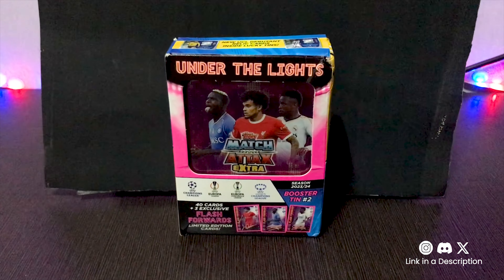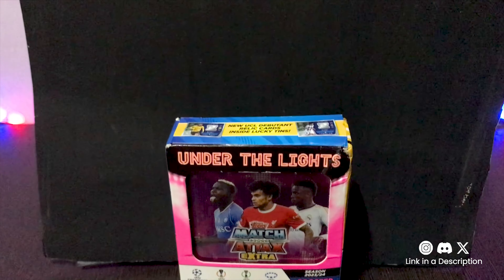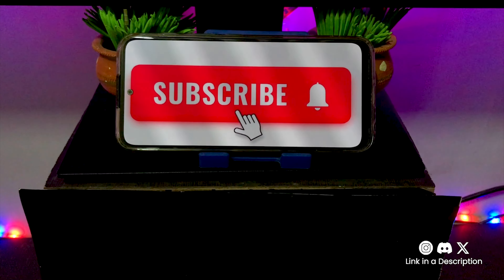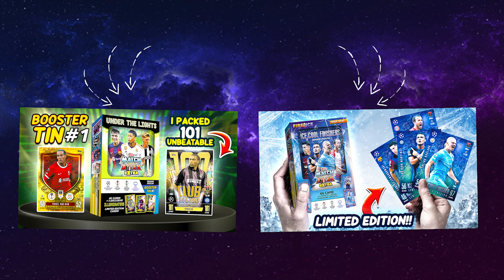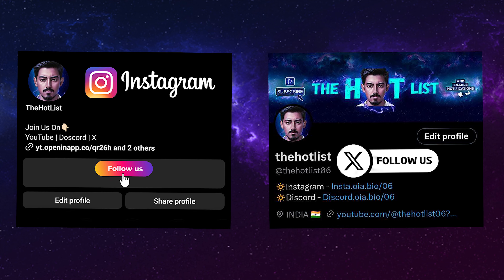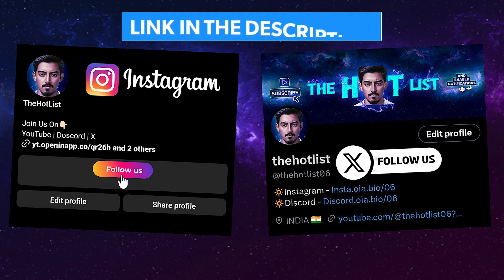So let's delve into this stack of cards and see what we've got here. But before we dive, if you're new here don't forget to hit that subscribe button and ring the bell for all the latest updates on trading cards and collectibles. Check out the latest video via the i-button or link in the description, and also follow the hot list on social media for top collectible updates — link in the description.